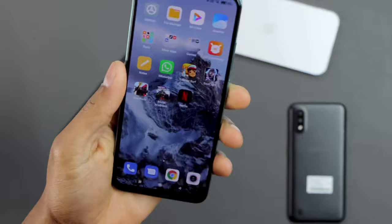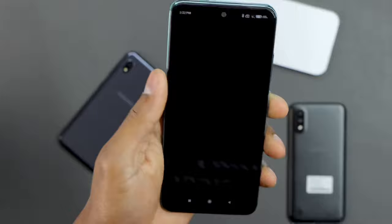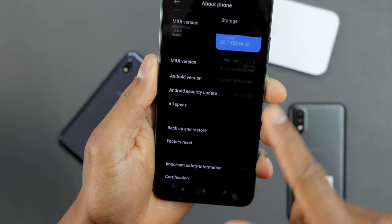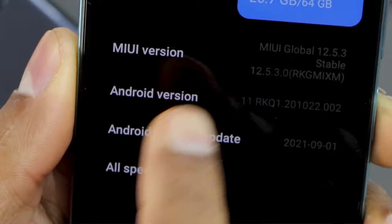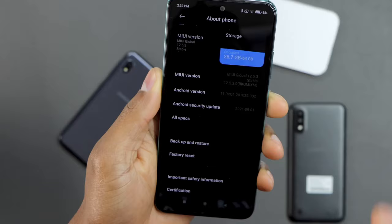The first thing you're going to do in your Xiaomi phone: go ahead and click on Settings, then click on About Phone. Now scroll all the way down and click on MIUI Version. You're going to press that setting — the MIUI version — seven times in a row.